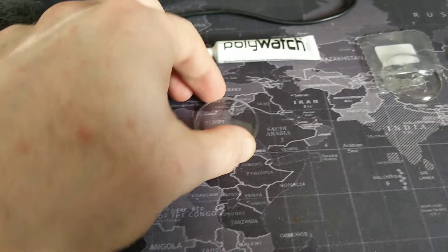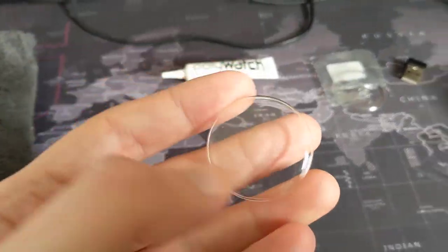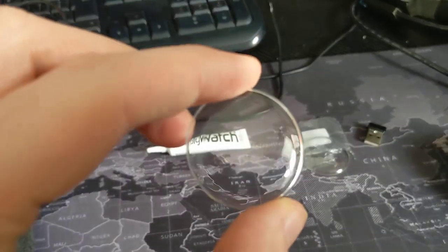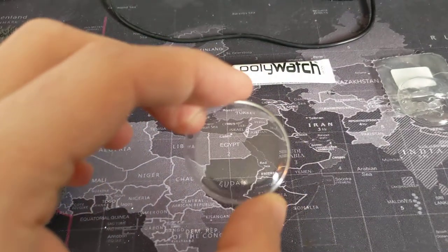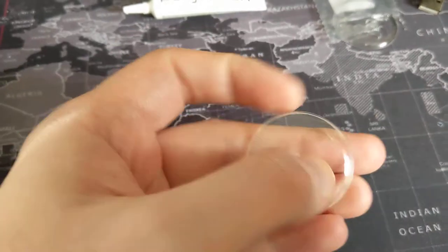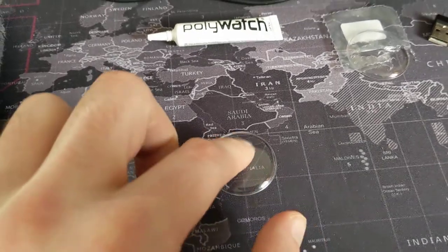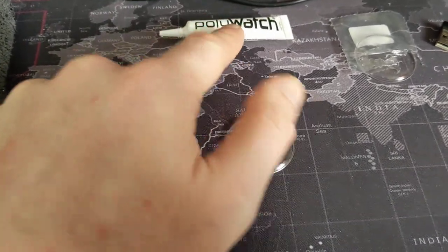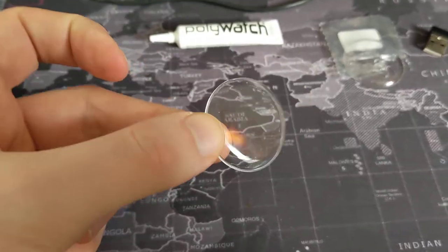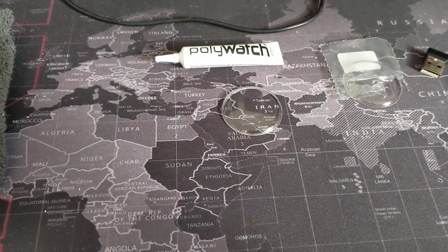So I guess what I'm going to do now, just in this video, is try the original crystal. Now I don't know if you'll be able to see, but there were just a couple of chips in the glass. I'm going to now attempt what I should have done in the first place and use Polywatch on this. I'll tell you guys if this actually fixes the original acrylic crystal. Bear with me and I'll be back to let you know if this works.